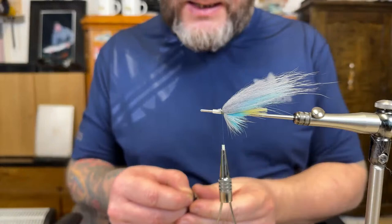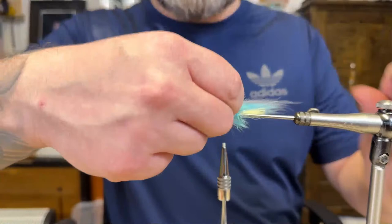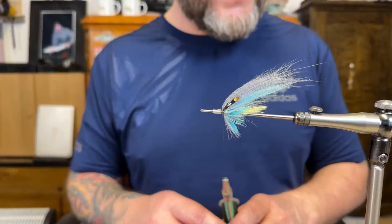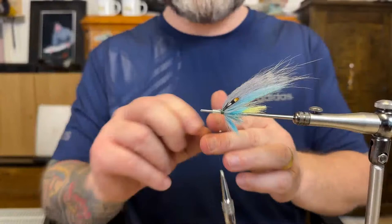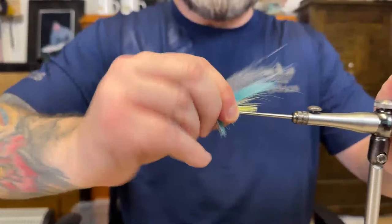I did cut the stem so I'll cut a bit more. There we go, now it's ready to be varnished — I'll do that later. There we go. Now I have two more.